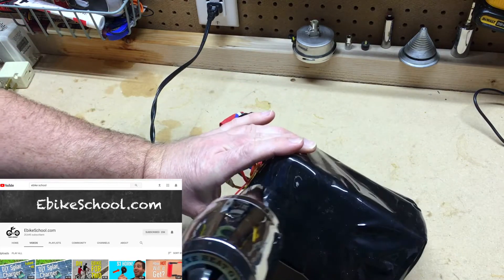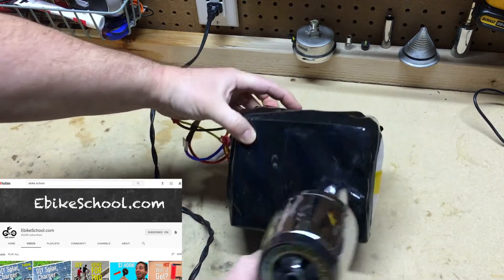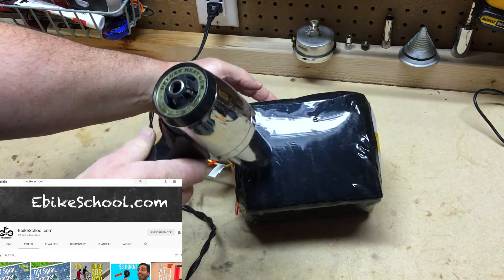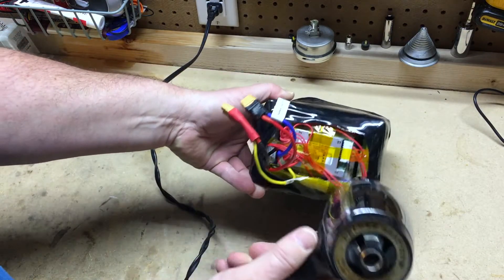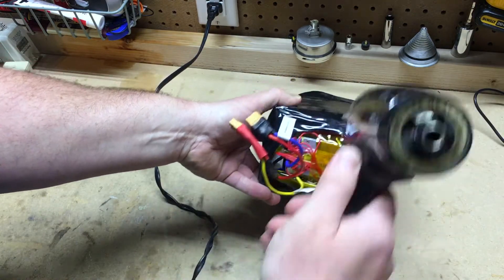A ton of subscribers have come over and subscribed to my channel. Micah is an accomplished author, engineer, and YouTuber, and I've learned so much from him and his channel. Thanks a lot, Micah, and thank you to all the guys who gave me shout-outs. To all my new subscribers and people who have shared the videos, I'm very appreciative of all your efforts.